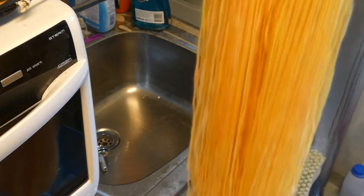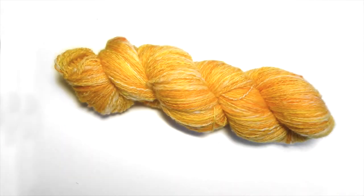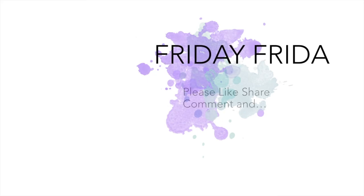Hang to dry, and then you have a beautiful hank of hand-spun yarn. Thank you so much for watching. Please like, share, comment, and subscribe — that would mean so much to me. See you next time!